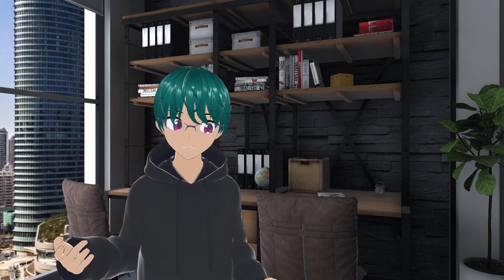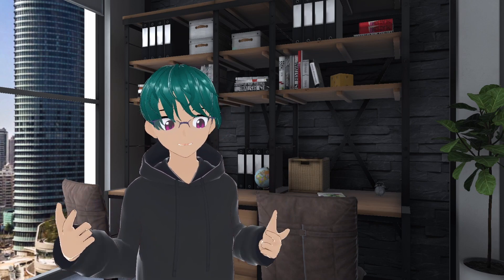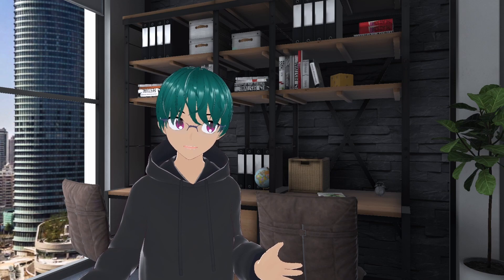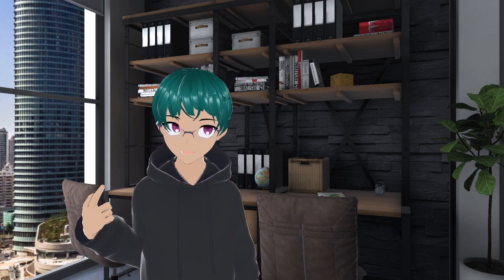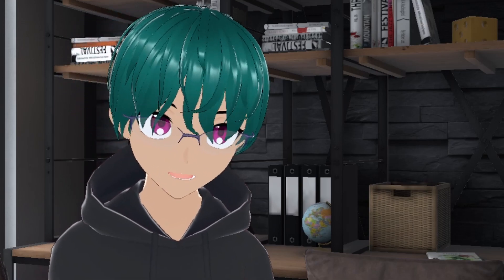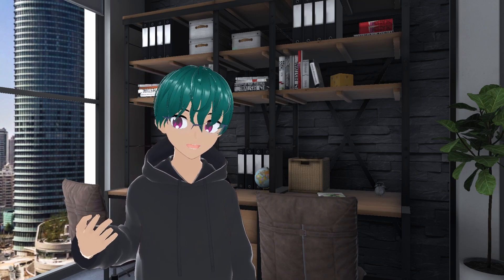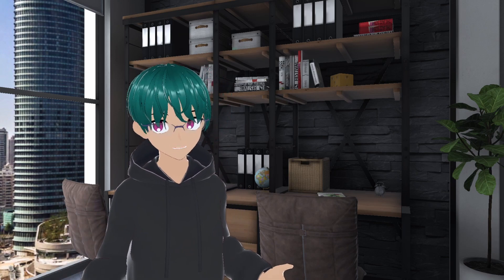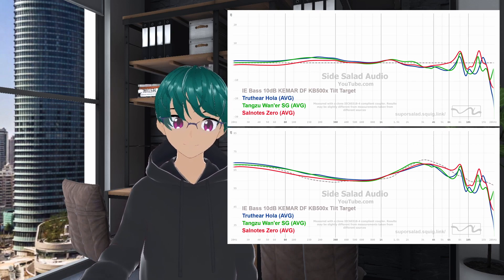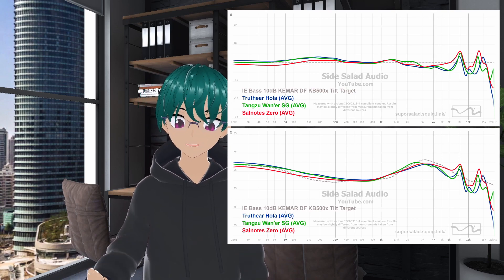But what if you're someone who wants noise isolation? While you may be tempted to get a pair of closed-back over-ear headphones, in my opinion I'd rather choose IEMs. Over-ear closed-back headphones are quite bulky, and depending on what headstrap you upgrade to — because let's be honest, you're not keeping the stock strap for the Quest 3 — some headphones just won't fit around it. With IEMs, you're able to get excellent sound quality and isolation at quite a cheap price. For only around $20, IEMs like the Truthear Hola, Tangzu Waner, or Salnotes Zero are all huge upgrades from the Quest 3 onboard audio.